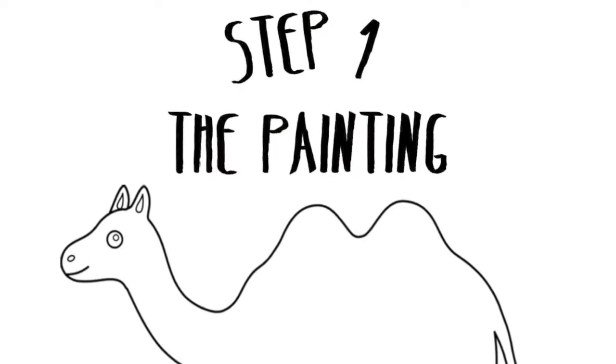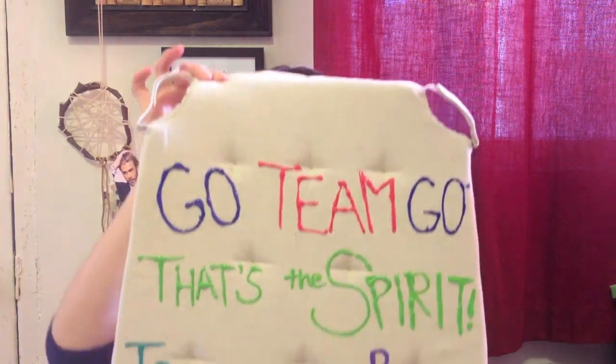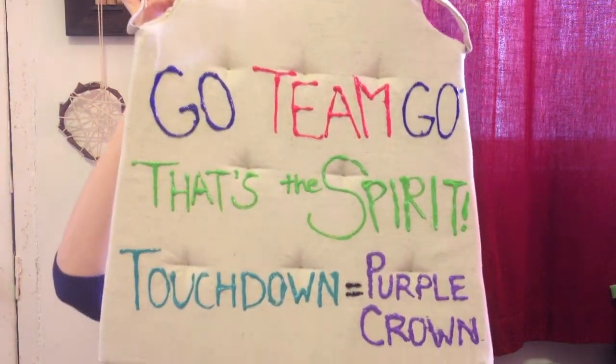Step 1: the painting — puppy painting! I haven't been watching any of the games this season, or ever. So I'm just writing down encouragements. Things like: go team go, that's the spirit, and touchdown equals purple crown.